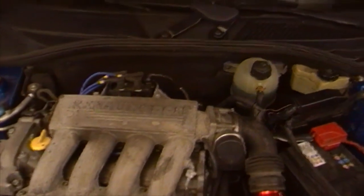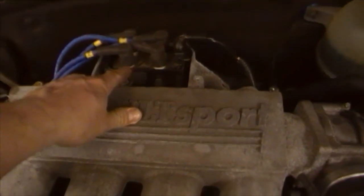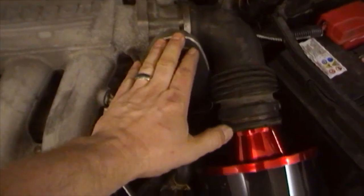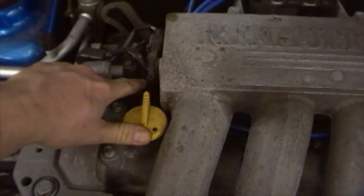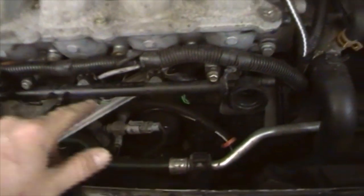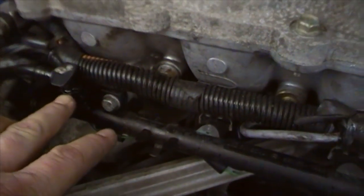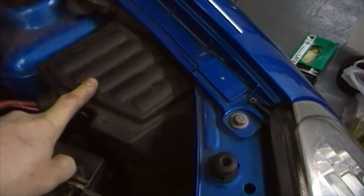Before we start, it's worth identifying the areas of the engine which we will be working. Here is the coil pack with the HT leads. This is your main plenum, throttle body, air temperature sensor, VVT switch, oil filler, the inlet manifold itself, and this is your fuel rail — in there is the fuel hose connection. Underneath here is your ECU, and inside here is the fuse and relay box.